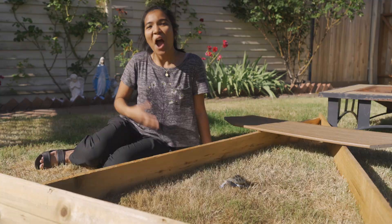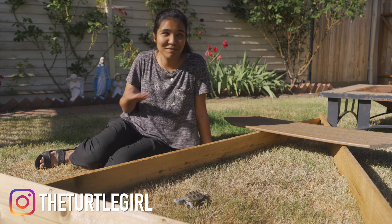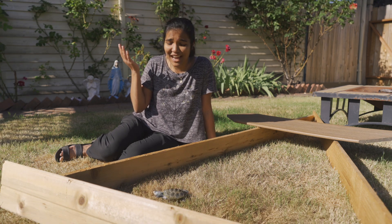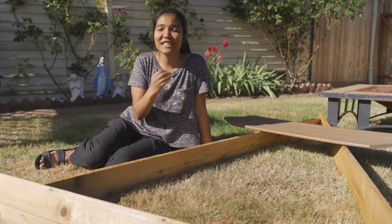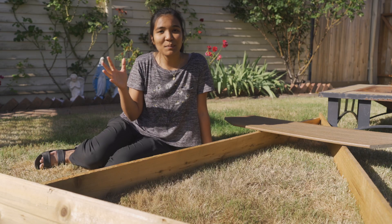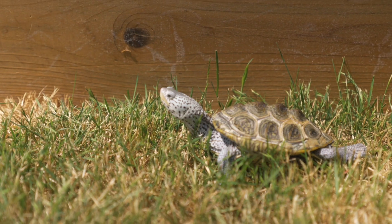This is Turtle Pen 2.0. What is up guys, it is the Turtle Girl — welcome to the channel, or welcome back to the channel. If you haven't noticed, we're outside because summer is finally starting. Thank goodness, I'm ready for school to be done, and that also means it's time to take the opportunity in the warmer months to let your turtles go outside and bask.